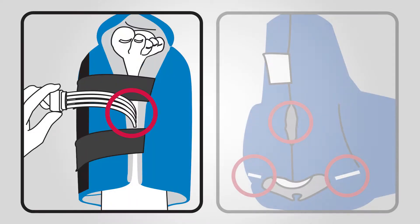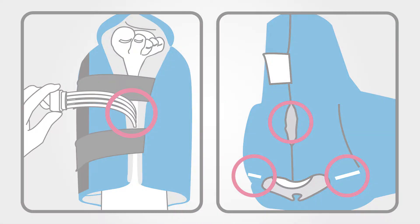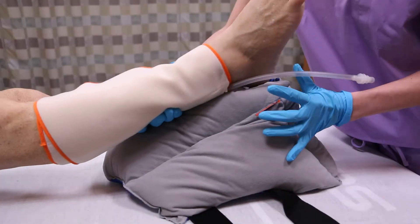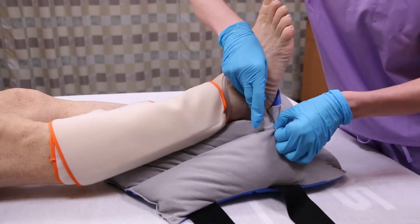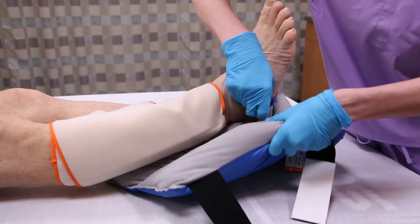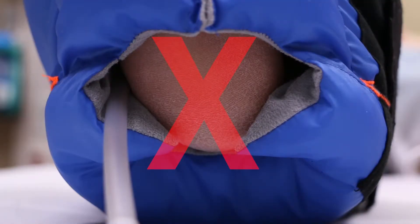The Heel Protector has four sequential compression device access ports to work with your DVT prevention protocol. When using an SCD, place the Heel Protector under your patient's foot. Select the appropriate access ports and route the device tubing through. Do not use the heel hole as an access port.